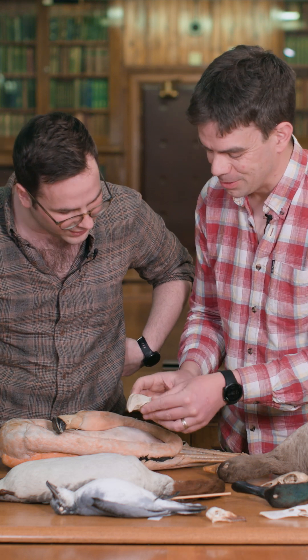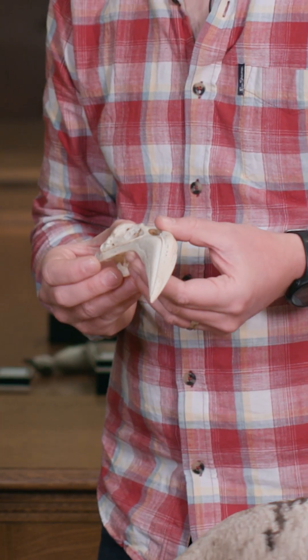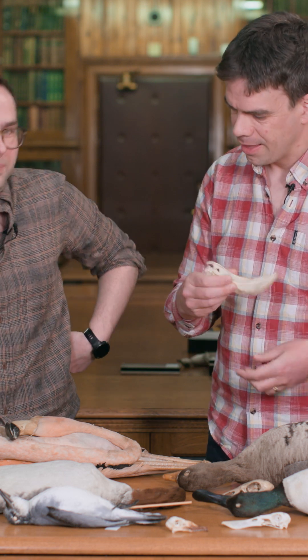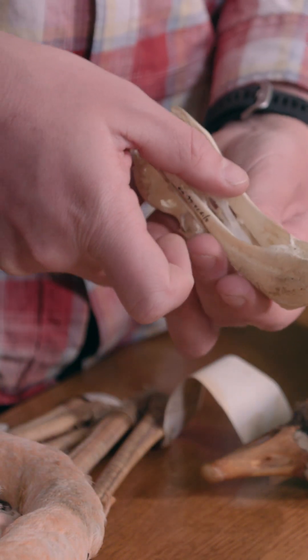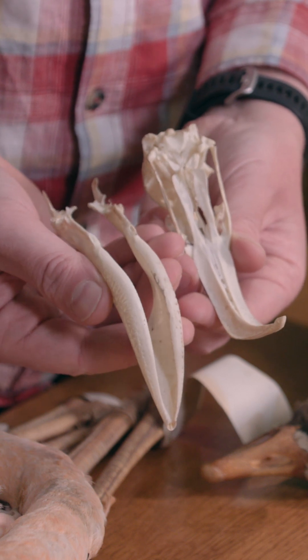And when you look at their skulls, which are just properly, properly bizarre — they are so amazing. They would have this upside down like that and sweep back and forth. But again, open up inside: no teeth, no lamellae.